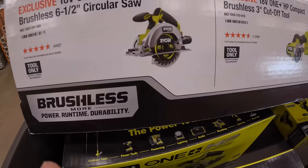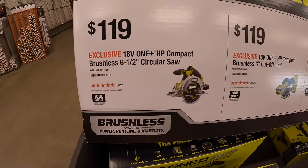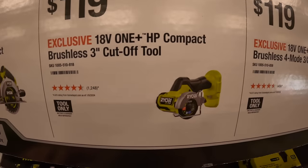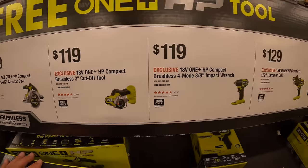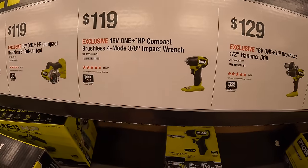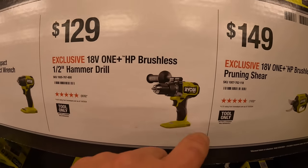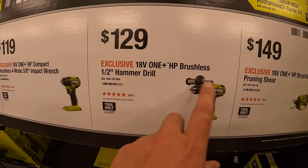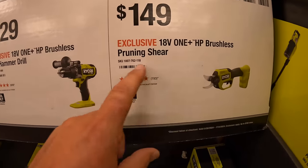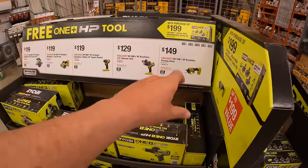The free tool choices from the $199 kit, with individual prices listed: $119 for their 6.5-inch brushless HP circular saw, $119 for their brushless HP 3-inch cut-off tool, $119 for the 3/8-inch impact wrench in hammer mode, $129 for their brushless HP half-inch hammer drill — very powerful, no complaints — and $149 for their brushless pruning shears. Any of those tools are free with that kit.